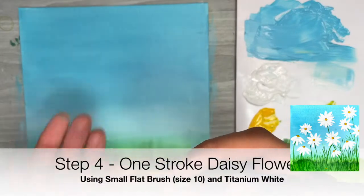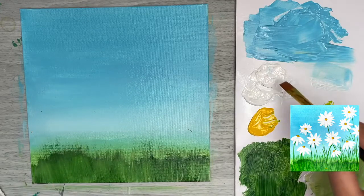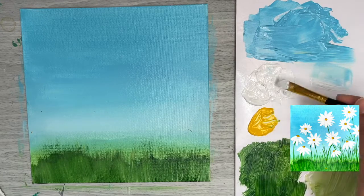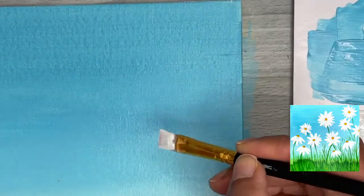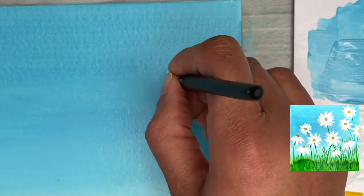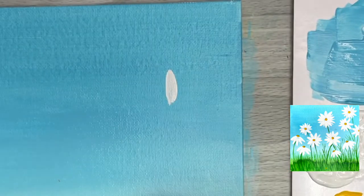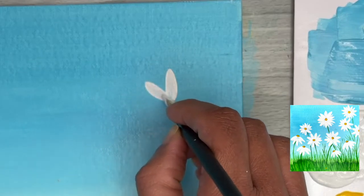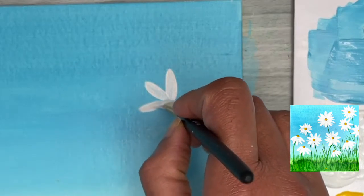Now we're going to create some one-stroke daisy flowers using two brushes — our flat brush and our round brush. Make sure the blue background is fully dried first so the paints don't blend. Load our smaller flat brush with titanium white and we'll create one-stroke flower petals: using the chiseled side of the flat brush, start with light pressure at the top of the petal, then increase pressure towards the bottom to give that tapered petal look.